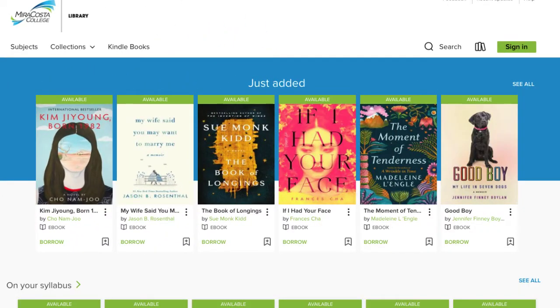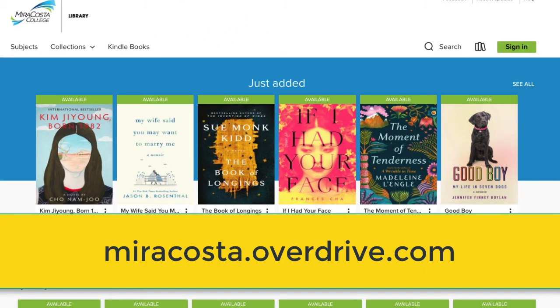To return a book you borrowed from OverDrive, go to the library's OverDrive page, miracosta.overdrive.com.